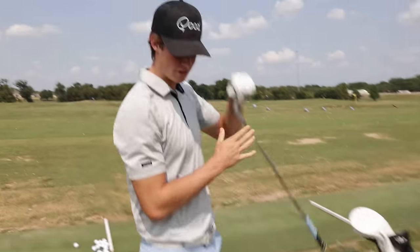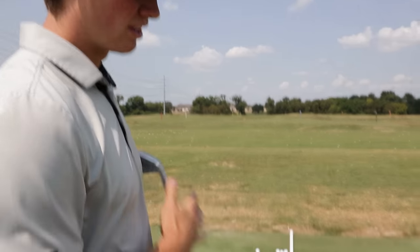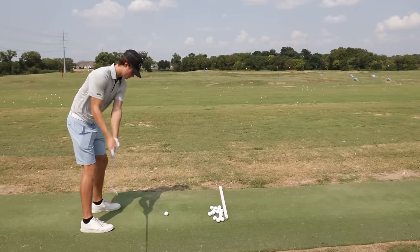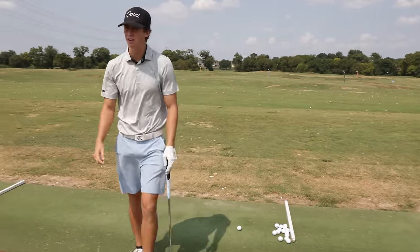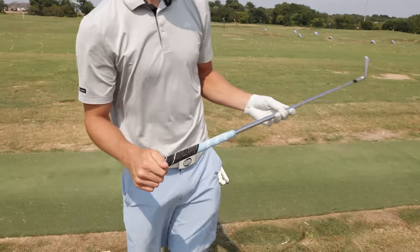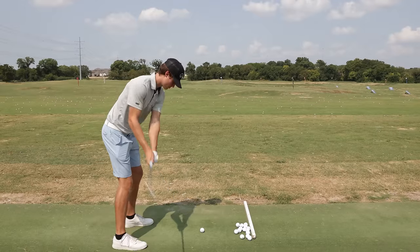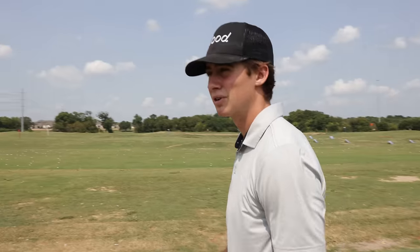I hit a couple P-wedges, a couple 7-irons, and then maybe a couple 4-irons, then a 3-wood, and then we'll go to the course. I will say it feels different. The club almost feels bigger. When I had smaller grips it just felt different. I'm gonna hit a couple 4-irons and a 3-wood, and then we'll get to the first tee.